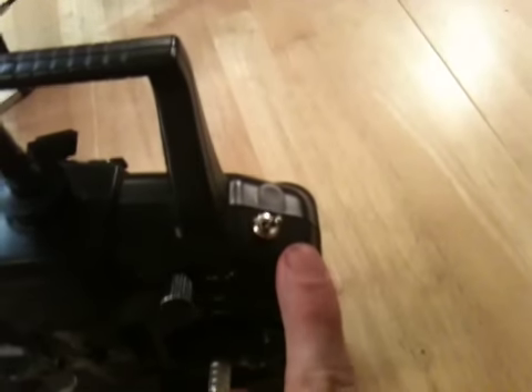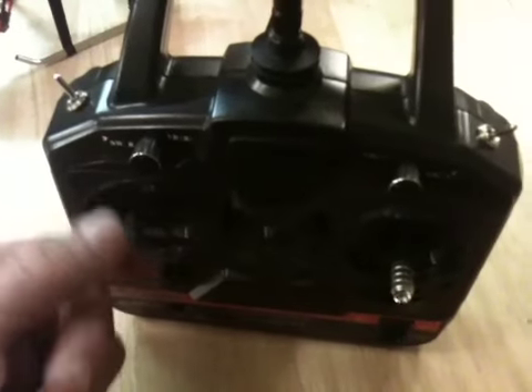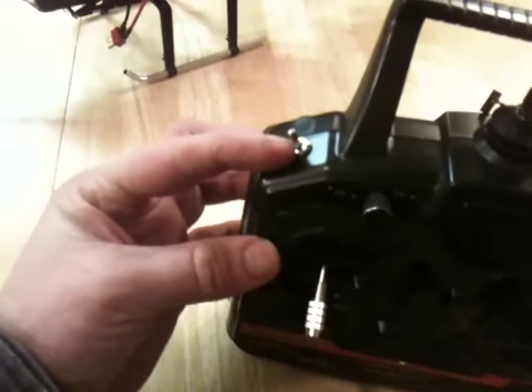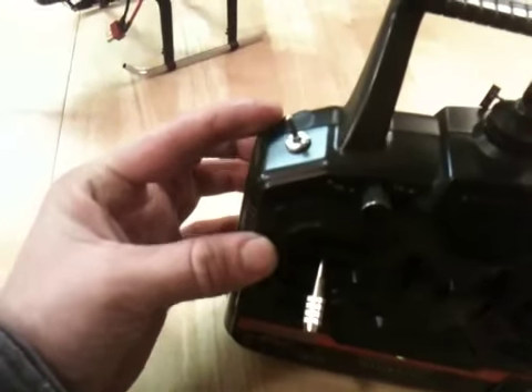Now the switches and dials — this switch right here is the throttle hold. Towards you will disable and cut the motor, so when you move the throttle the motor will not turn. That's that switch.